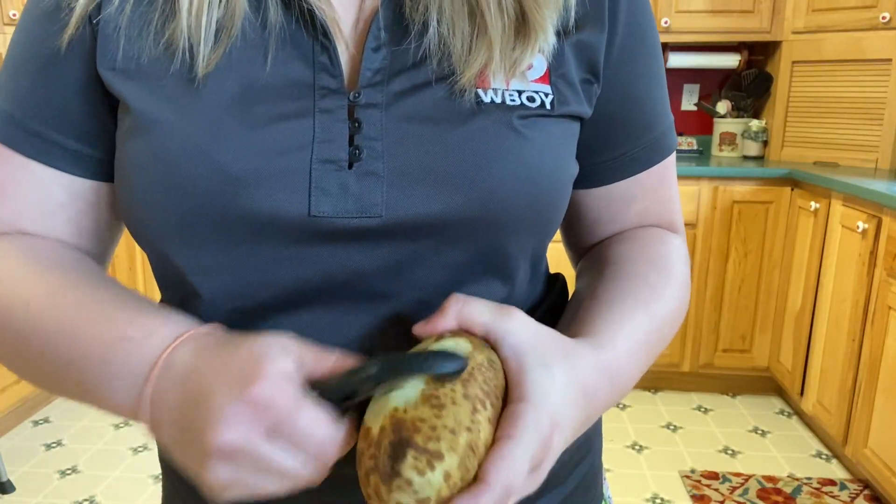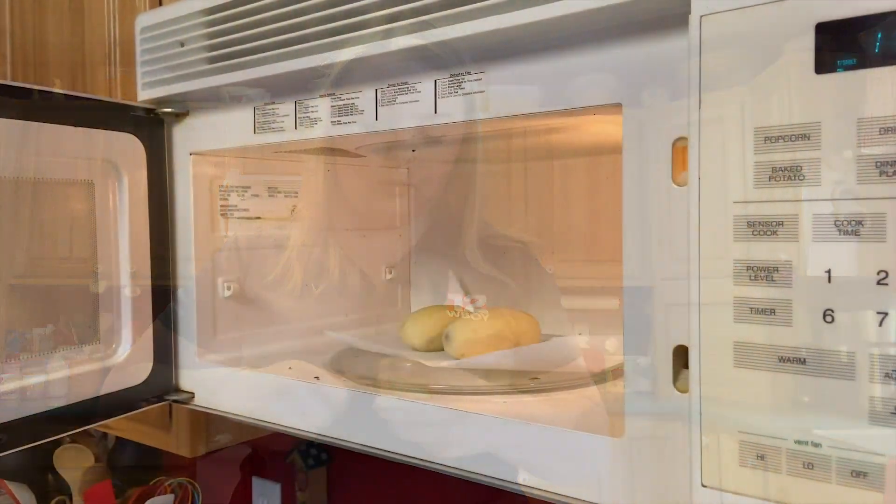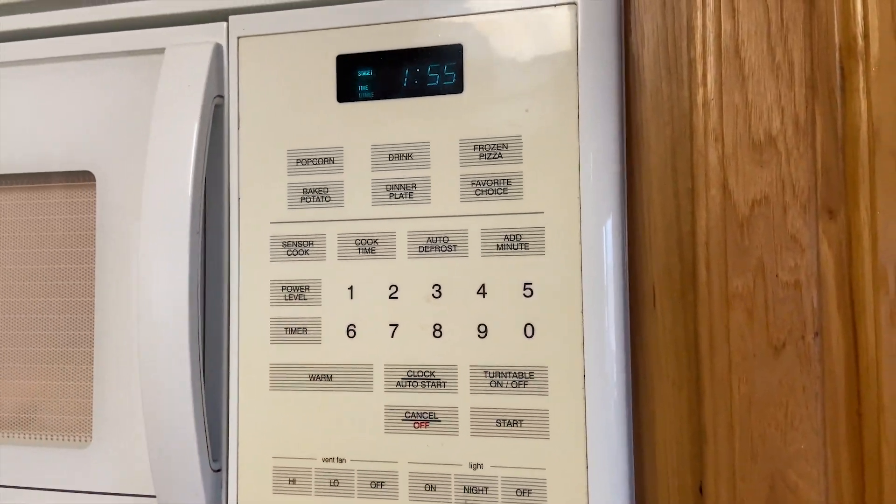The first step is to peel the potatoes and rinse them off. My dad always told me that the secret to making good fried potatoes is to stick them in the microwave, so we're going to do that. Don't forget to poke the potatoes with a fork before microwaving. I put these in for two minutes.